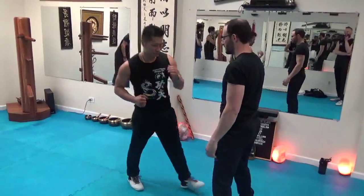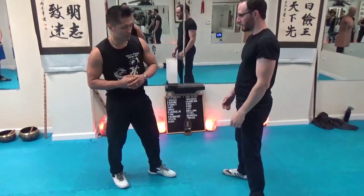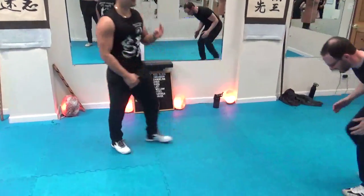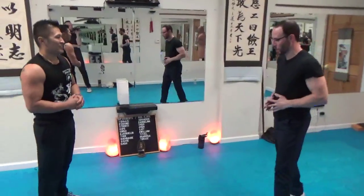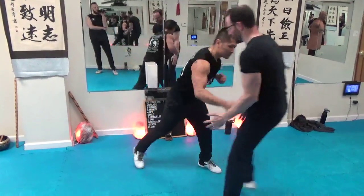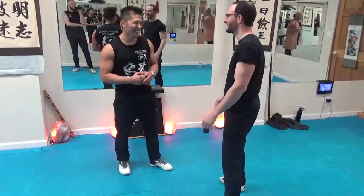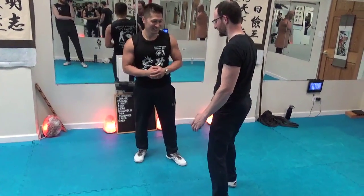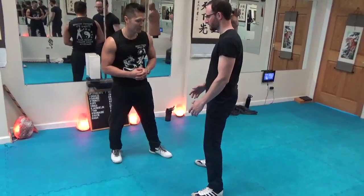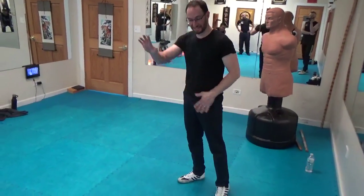Ready? One. Two. Three — more? Four — any more or is that it? One more. Five. Six — another one? Six. You okay? You alright? I'm good.